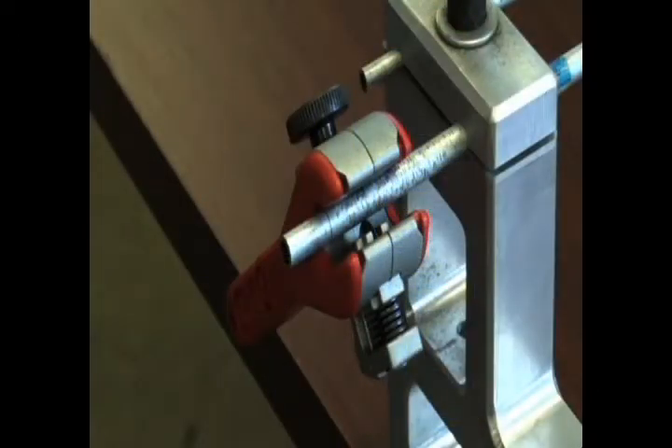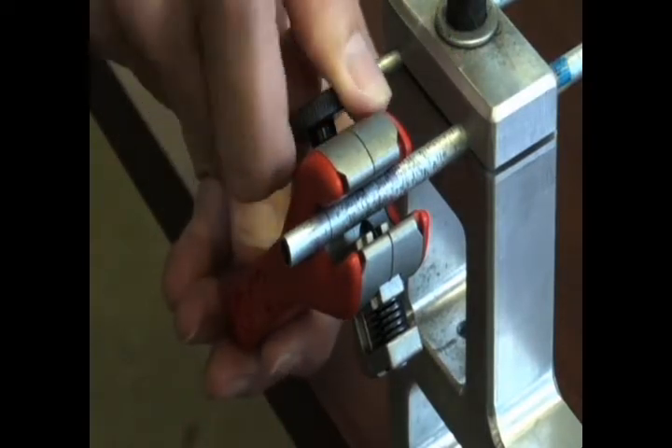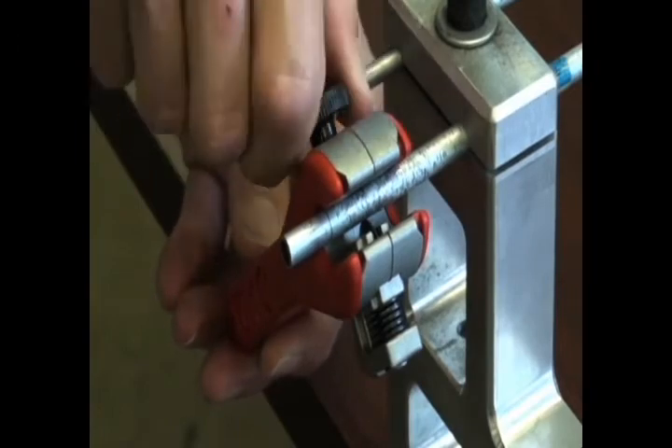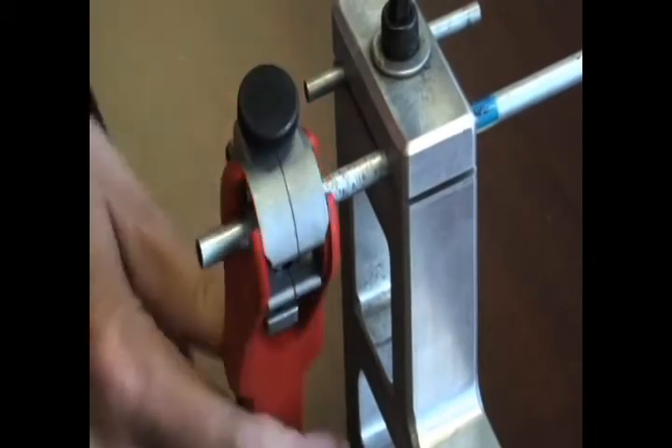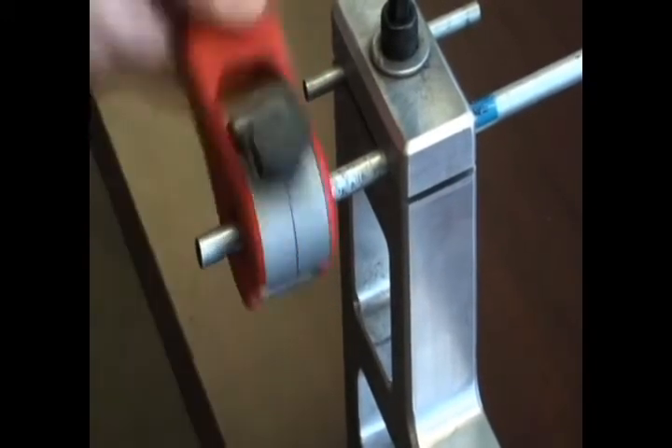Here we see the smaller version tool made for close quarter work, such as in an engine housing. Simply tighten the knob so the cutter blade is snug against the tube. Start rotating the tool. The ratchet makes use simple and the spring-loaded mechanism keeps pressure on the blade.